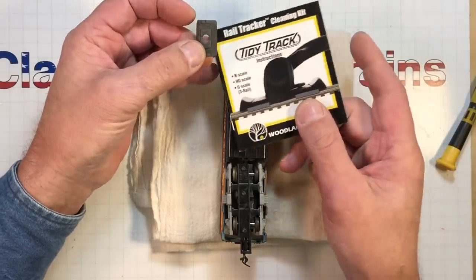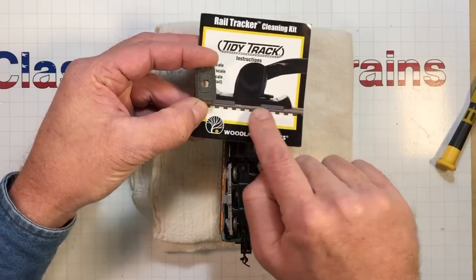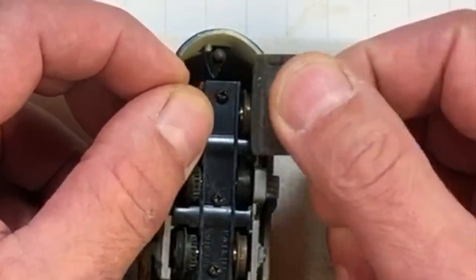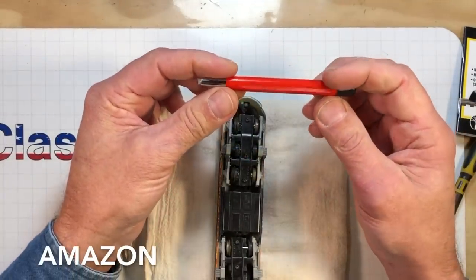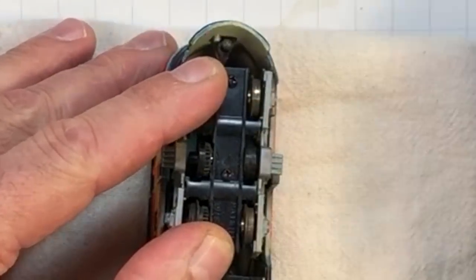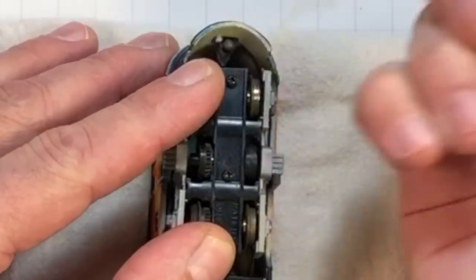This is a little cleaning pad that comes out of the Tidy Track by Woodland Scenics. It clips onto the bottom and I've found it to be the absolute best for cleaning these wheels. Some folks have had success using a fiberglass pencil — they can be purchased on eBay and you can scrub with them — but I find this cleaning pad works the absolute best. It's the fastest.